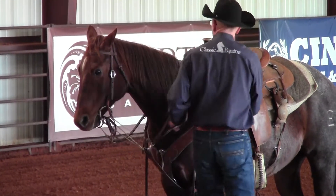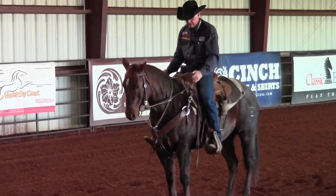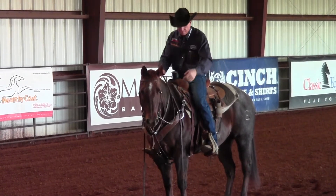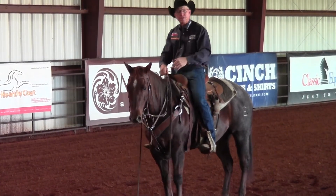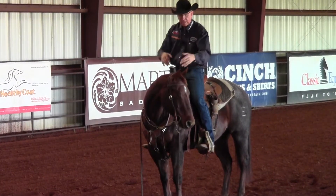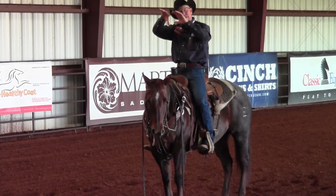Here when I get on Reba and put my hands down and apply a little pressure, that German martingale — this piece of rope right here — provides some downward pressure and helps her find that release point. When she finds that release point and she's collected up here at the poll and stays collected in her face...